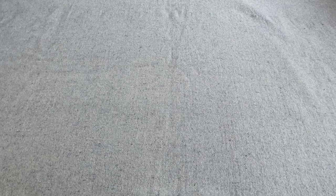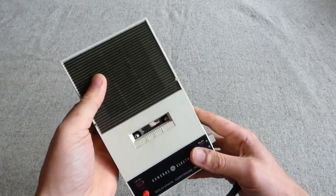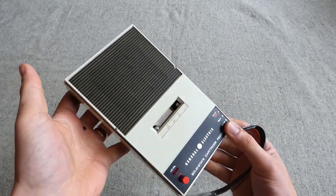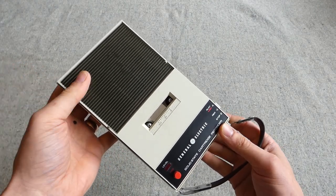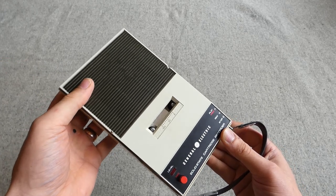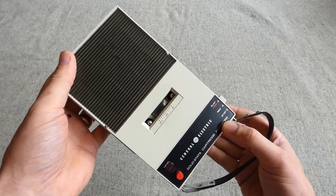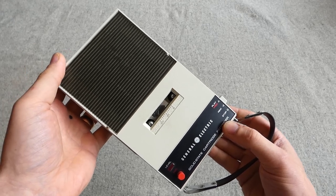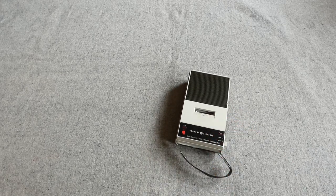The first thing we have here is a non-military item. As some of you who follow me on social media may have seen, I have a collection of 1960s tape recorders or tape players, and this is General Electric's offering from that time period — late 1960s. I have some Philips examples too. The reason for initially purchasing them was to use with my display of small kit for the Vietnam War, playing period music, and it's grown into its own little area of collecting.